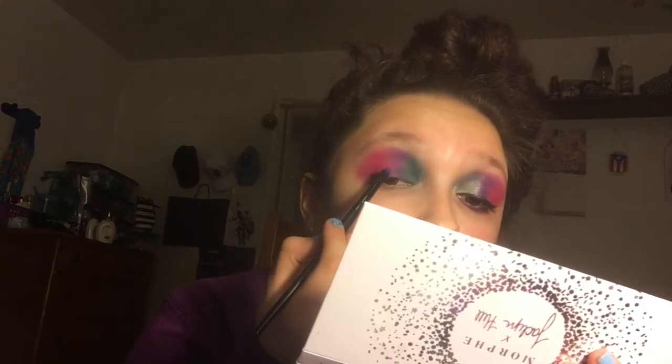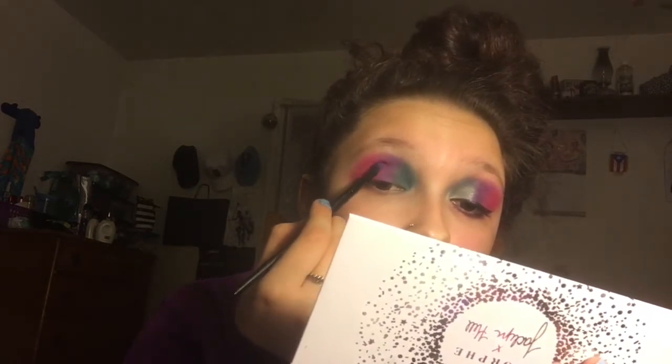I need to set a day — no matter what, every week or every other week — that I am going to post on that day of the week. We are gonna blend, blend, make sure it looks good together, and then we are going to cut the crease. Oh my gosh, I'm tired.